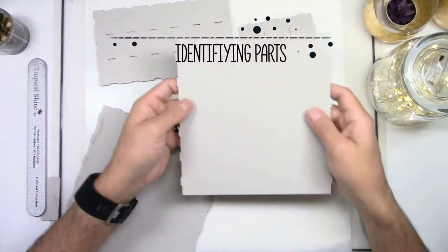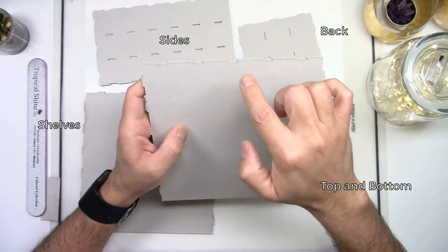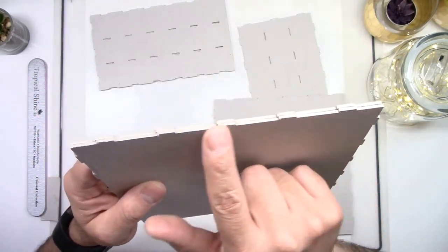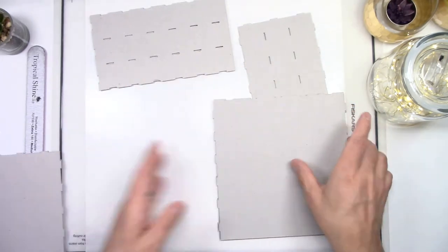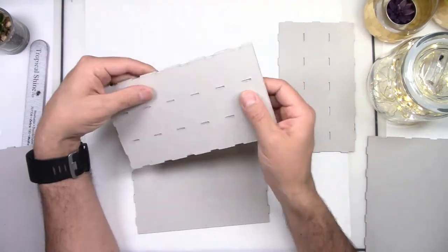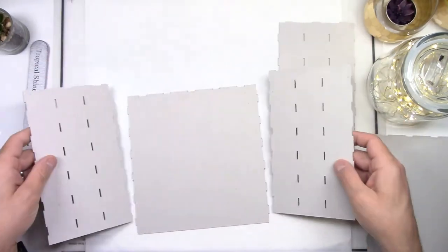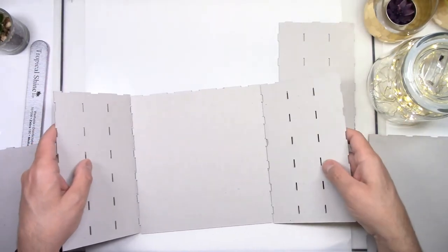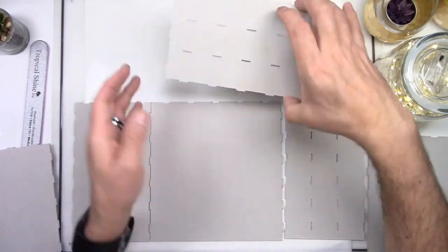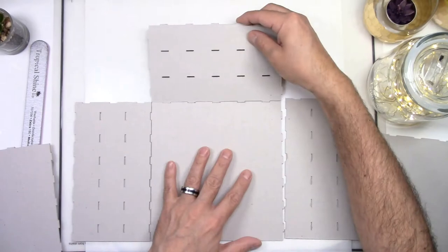Now we'll have to identify your parts. First, the top and the bottom pieces have a straight edge on one side and slots on the opposite side. Your shelves have a straight edge on one side and tabs on the back. We will start with the top and the bottom parts first. Identify your side pieces — they have a straight edge on one side and slots on the other side, with several slots in the middle. Your back piece is easily recognizable because it doesn't have a straight edge; it has tabs on all four sides.